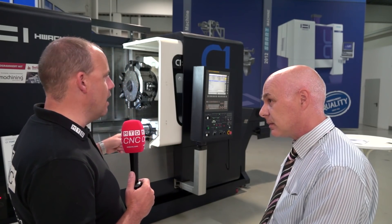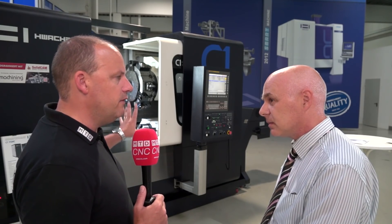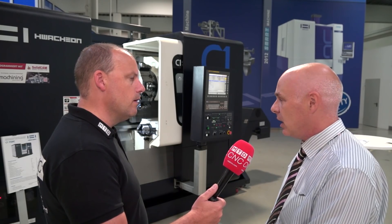Is the C1 the only one? It's a pretty unique concept — I have seen something a little bit similar, but many many years ago on a machine tool. Not very common these days, but is there another machine other than the C1 in this range? There is, yes. The C2 gives you slightly bigger bar capacity through the spindle, up to 65 millimetres. This particular model does 52 millimetres maximum bar through the spindle.